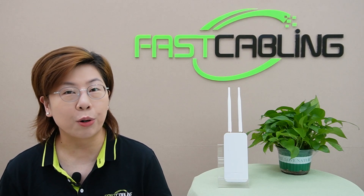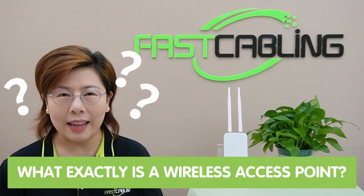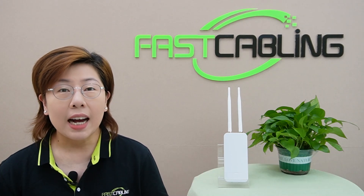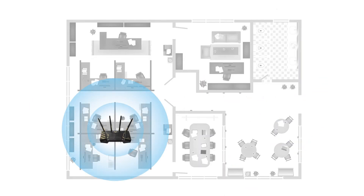Before we get into the specifics of our new outdoor wireless access point, let's start with the basics. What exactly is a wireless access point, or WAP? A WAP is a networking device that allows Wi-Fi devices to connect to a wired network, and it extends the coverage of your Wi-Fi network, providing internet access in areas where the signal might be weak or non-existent.